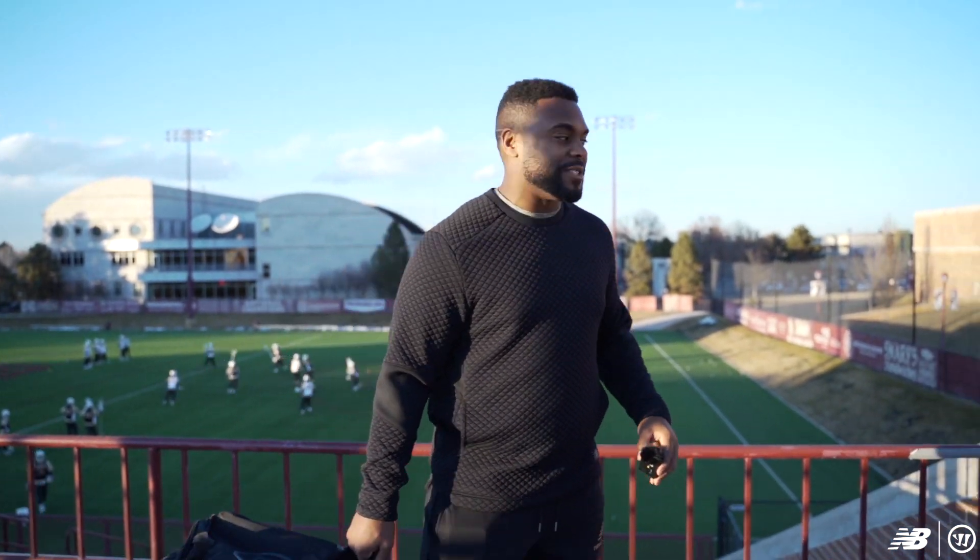This is Trevor Baptiste, Denver Alumni Warrior New Balance Pro. I'm going to show you guys some of the gear that they're repping this year. Really exciting stuff.